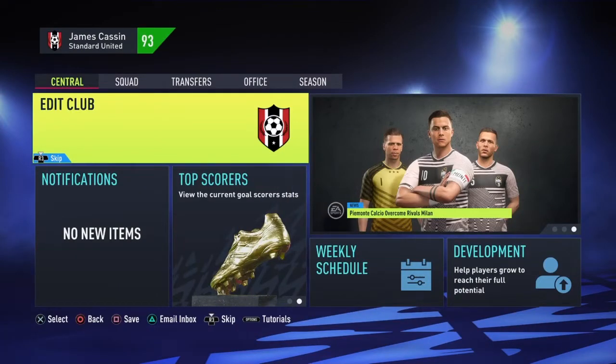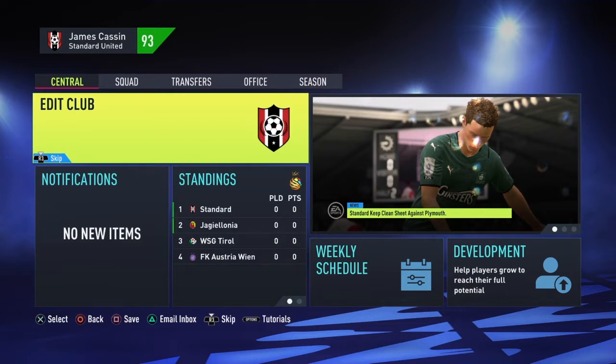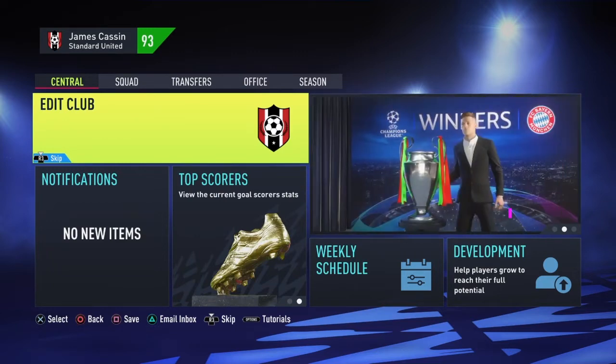Don't forget to hit a thumbs up on this video and to subscribe to the channel if you have not already. Let's start off with edits. So first off, editing the club. Yeah, why not?